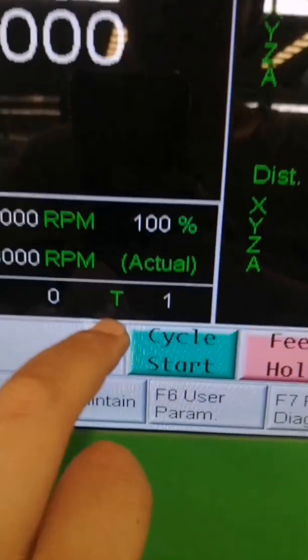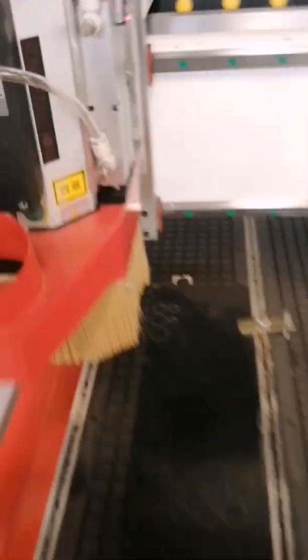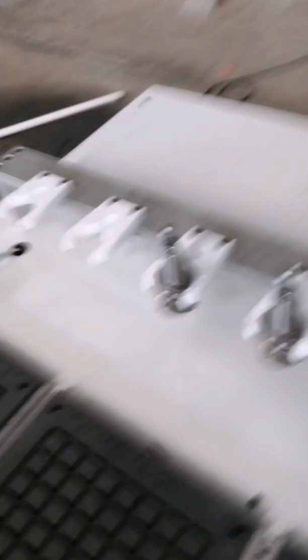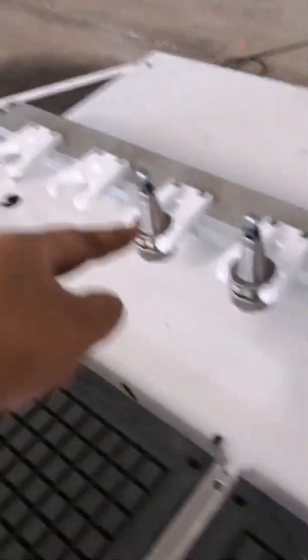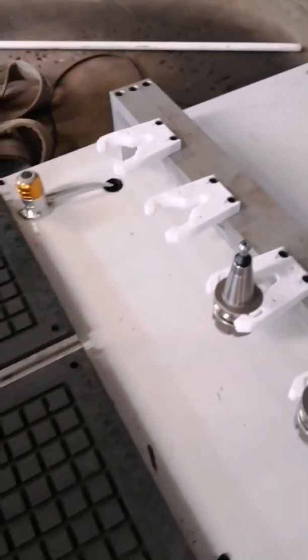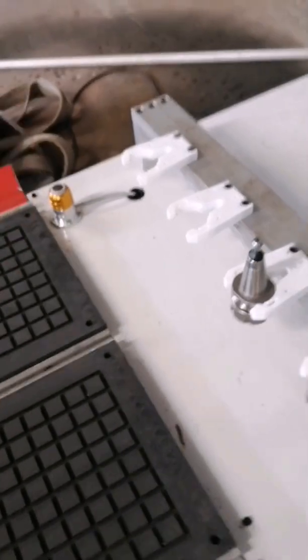Now this is T1. The spindle has T1, T2, T3, T4, T5, T7, T8. So T1, this here — didn't have any tool. Okay.